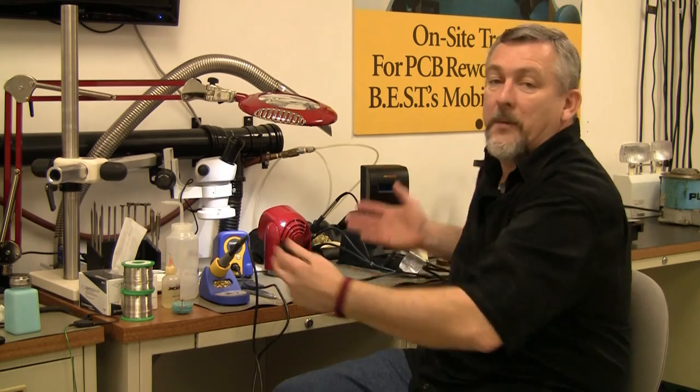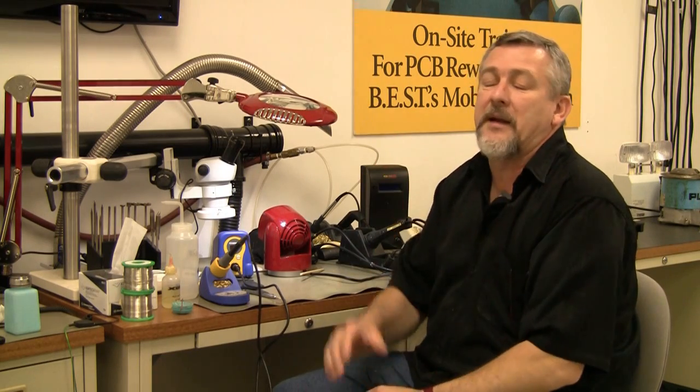Hi, my name is Norman and welcome to Best Incorporated's video on equipment and materials that you might need in your workspace. I'm an IPC master instructor for J Standard, which deals with process control, so we'll be talking about equipment in the environment and everything.